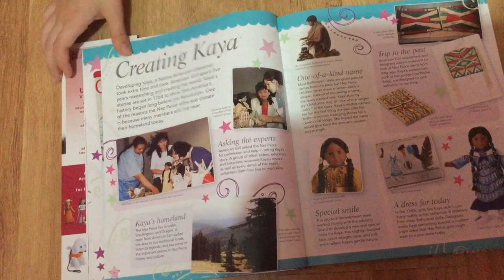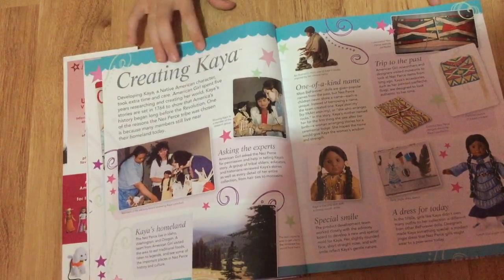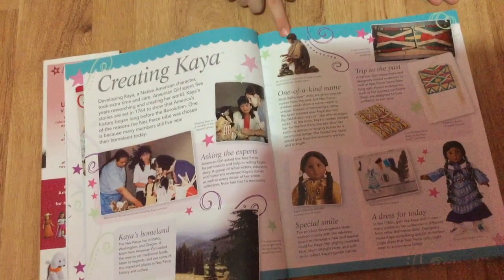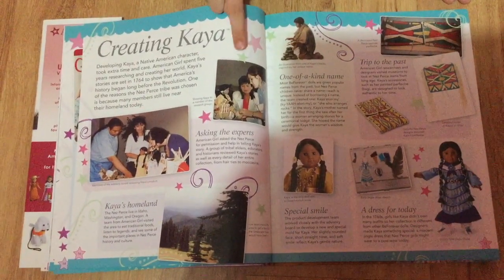This page talks about how they made Kaya, why she was a Native American, and why they named her Kaya. I really like this outfit on Kaya.